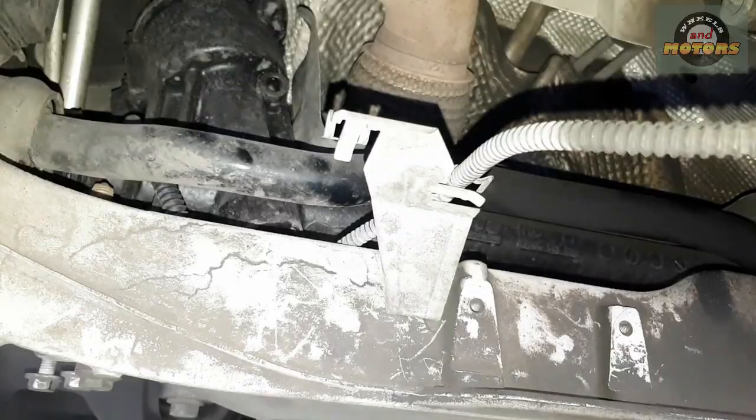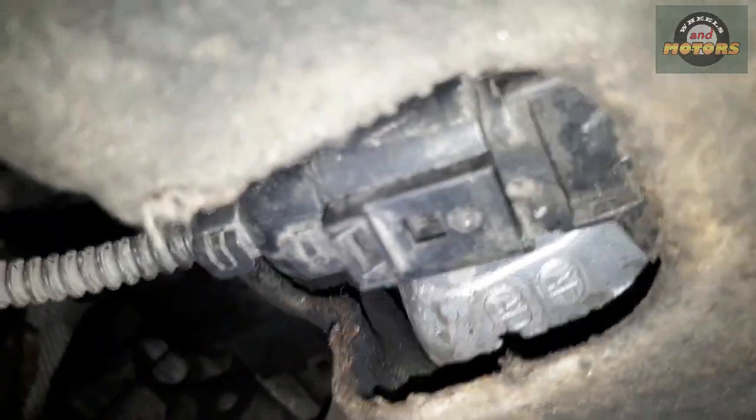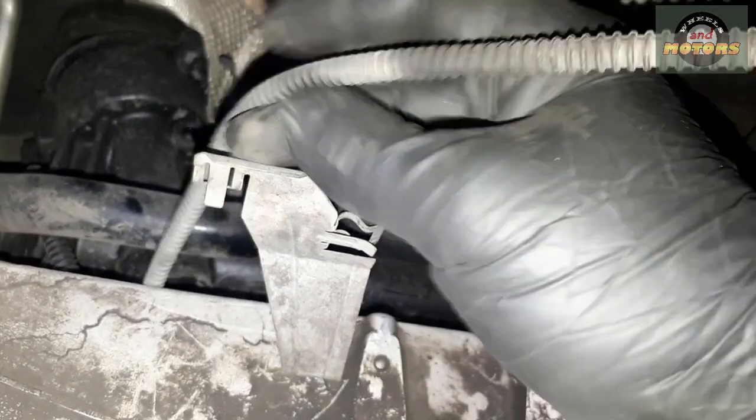This is right-hand drive, by the way, so that's why the steering is on this side. We'll take the subframe out. Of course we'll also have to remove this little 13mm bolt that holds the exhaust bracket, and don't forget to remove this little cable out of this bracket — that is the oil level sensor — so we just take it out of here so we don't break it. Then the subframe is going to go down.